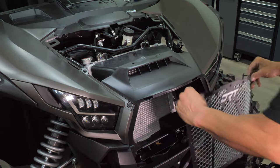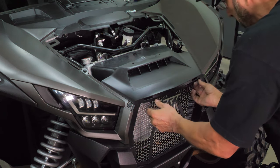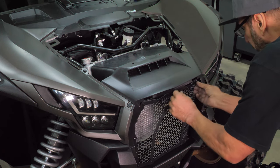Now, aligning the bottom grille tabs with the slots in the bodywork, slide the bottom in first. Then, push the top of the grille into place, and rotate the backing plate to catch the back of the factory bodywork.